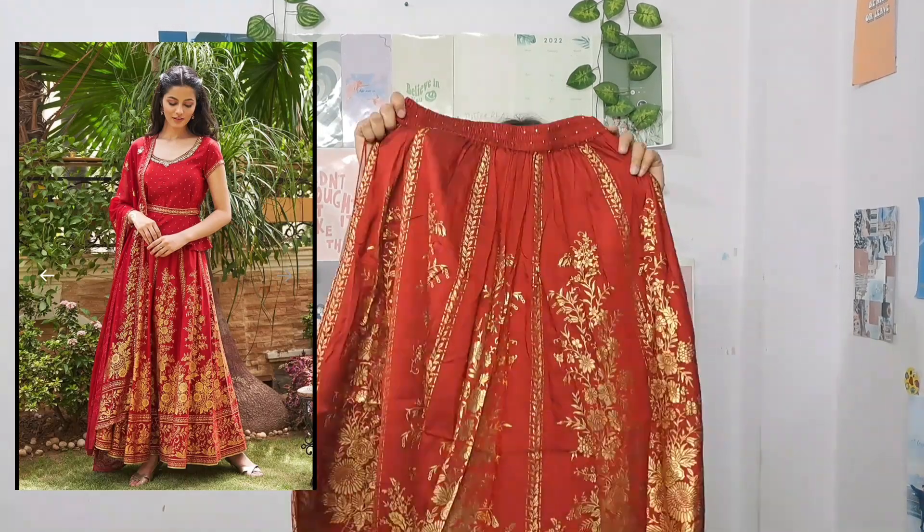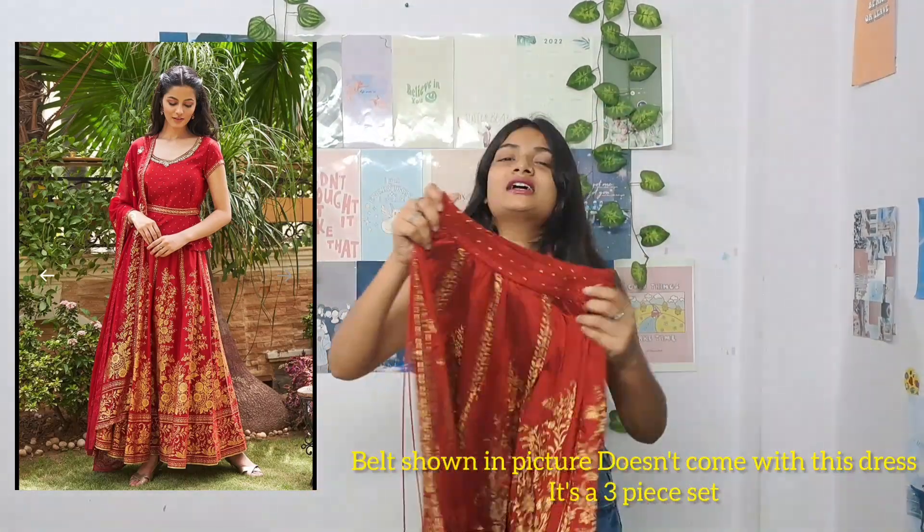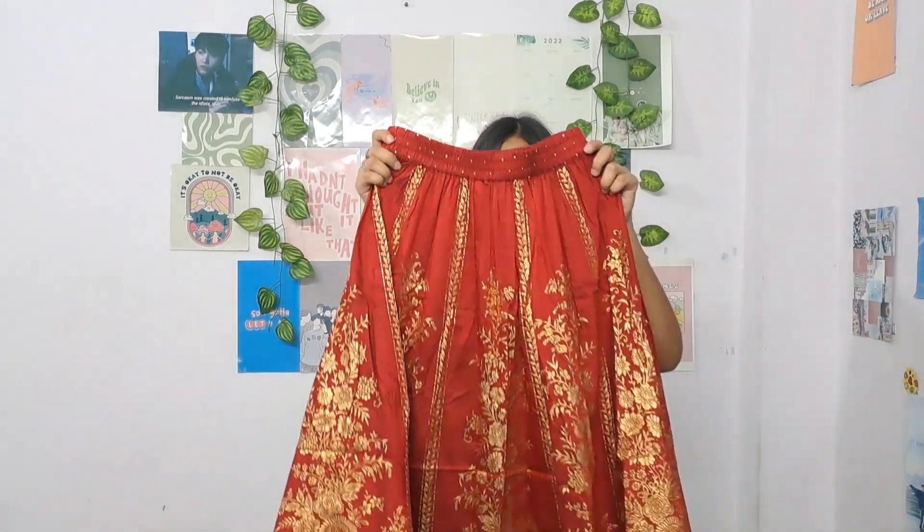The first product is this red color one — it looks like a dulhan ka joda to me. It's a three-piece set which includes a lehenga. Looking at this lehenga, it gives a full bridal vibe because the print is completely golden. It gives a dulhan vibe, but if you're the bride's sister, this type of look is very beautiful — the bride's sister should also be highlighted, because she's obviously next.